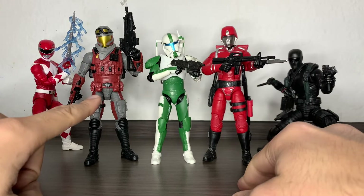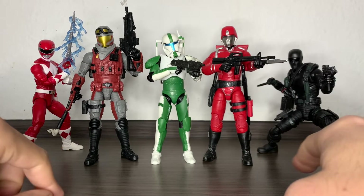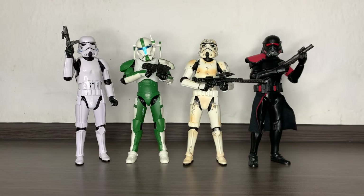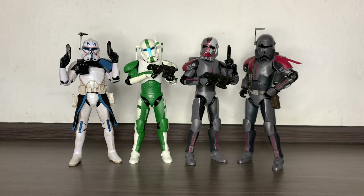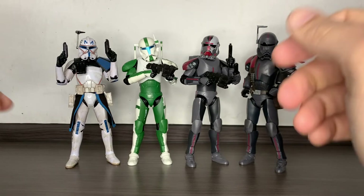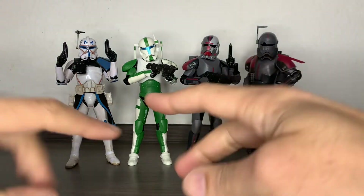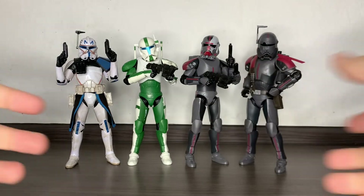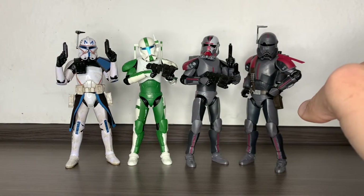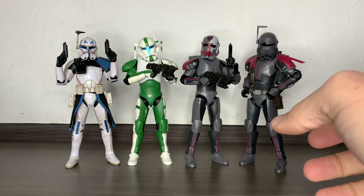There you have Clone Commando Fixer next to a Mighty Morphin Red Ranger from the Lightning Collection, a Cobra Viper Officer, a Crimson Guard, and the Retro Snake Eyes and Retro Crimson Guard from the G.I. Joe Classified line. Next to a couple of stormtroopers and a Purge Trooper Phase Two. And there he is next to Captain Rex, Hunter, and Crosshair from the Bad Batch — looking great all together. That's it for this review; I hope it was useful and entertaining.